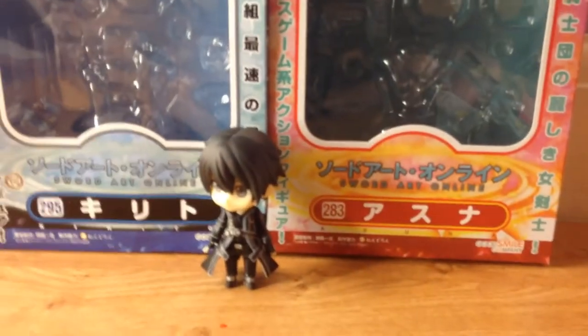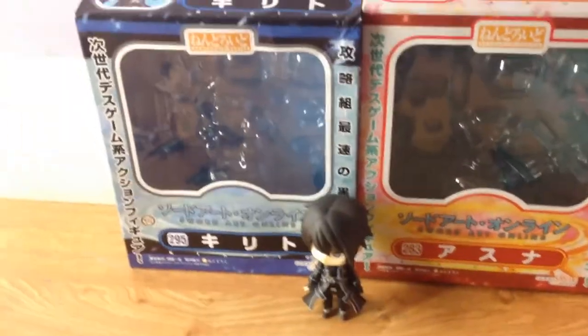As for the packaging, it's adorable. Well done, Tokyo Japan, or whoever made these. They are amazing and adorable — they are really cute. They have pictures on the sides, the back, the other side, and then there's the front.